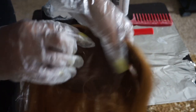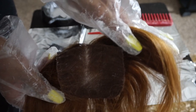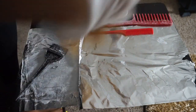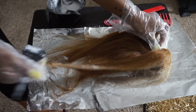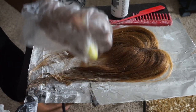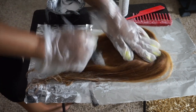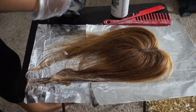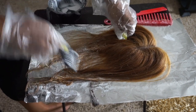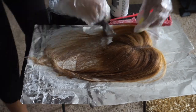Then we're on to the closure. This is a silk-based closure, so I don't have to worry about getting bleach onto the knots and having it over-process them, because there's a barrier between it — which is going to be much easier. Love a nice silk closure for this reason. Doing the closure the same as the bundles, we're going to start at the ends and process it.